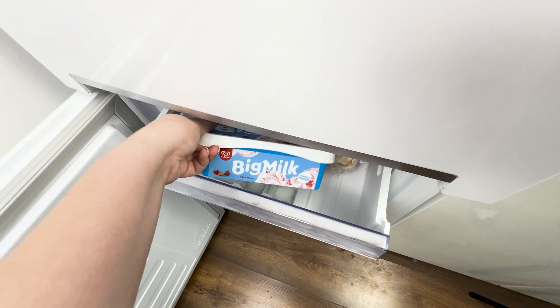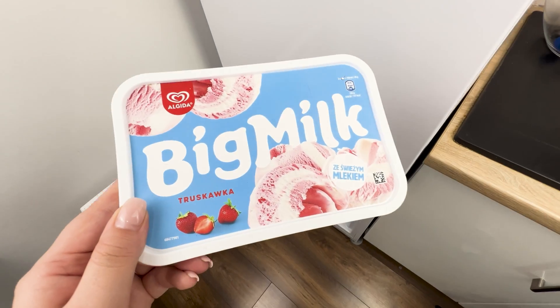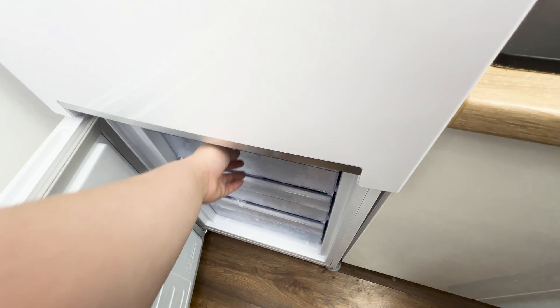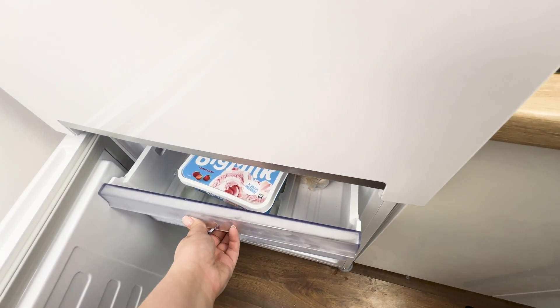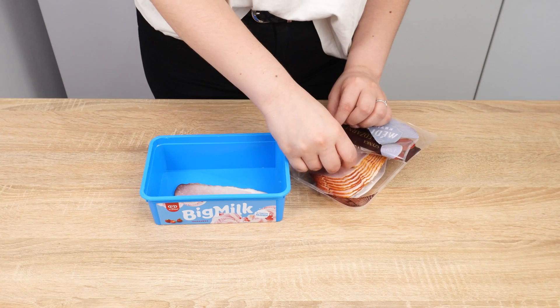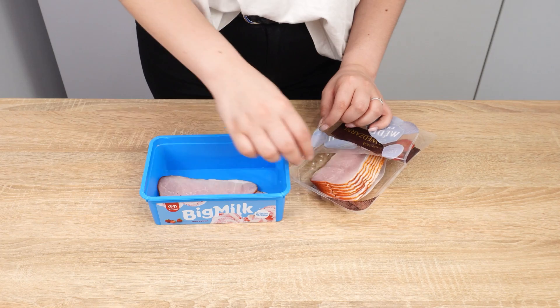Don't store food in ice cream containers — you'll be shocked at what happens to them. You've probably thought you had ice cream in the fridge, only to find dill inside. Many people don't throw away ice cream tubs; instead, they use them in their kitchens. This is a huge mistake.